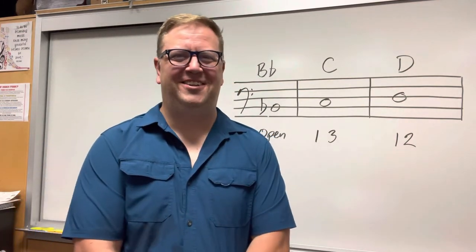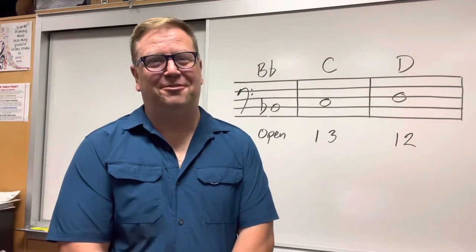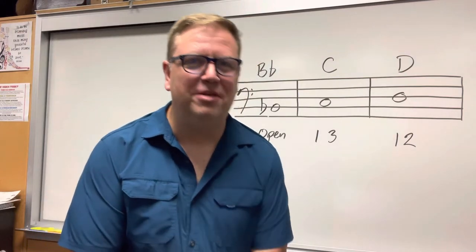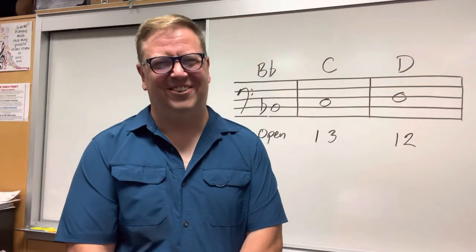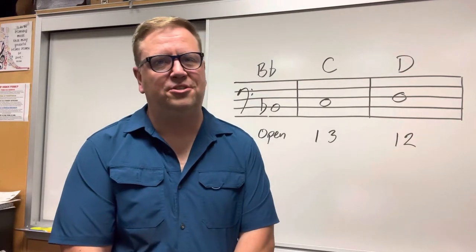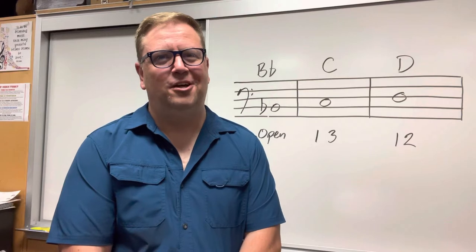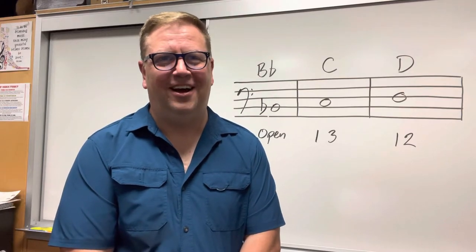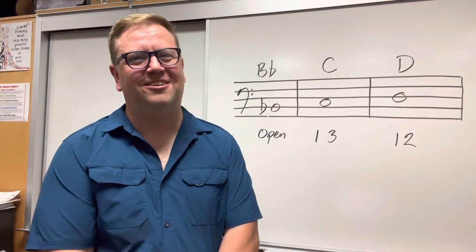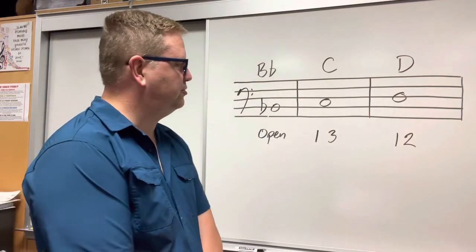I'm very proud of you. If you're able to do that — wow — that is a big deal after only about 23 minutes of instruction on the instrument. And if it didn't come out today, you know what? Musicians are constantly developing and working on their craft. It's going to take a while for some of us to learn how to play these songs, and that's totally okay. By Christmas, I know you're going to be rocking the instrument.